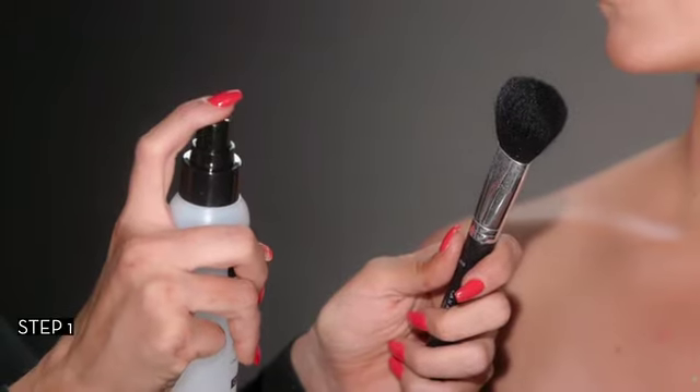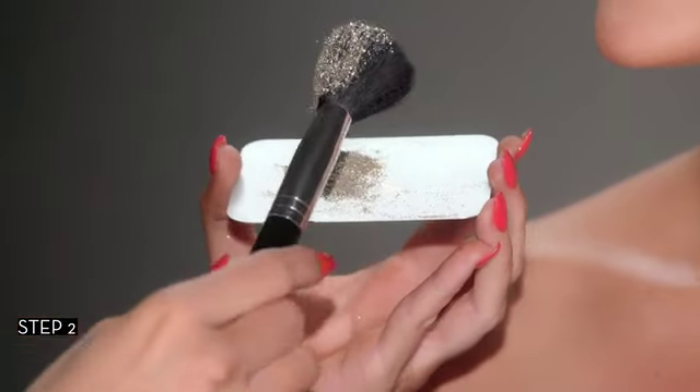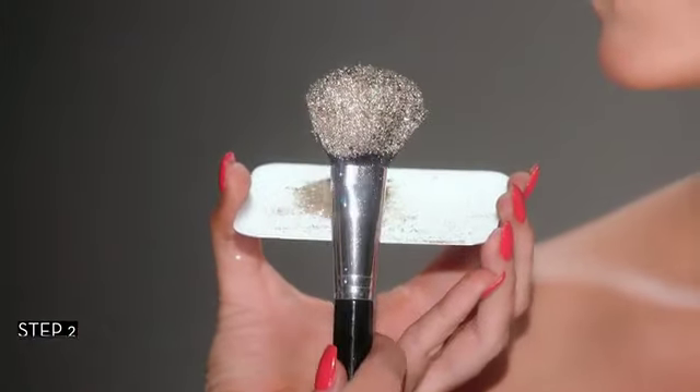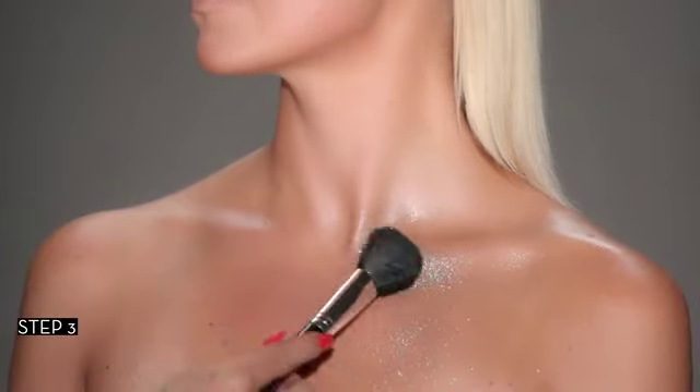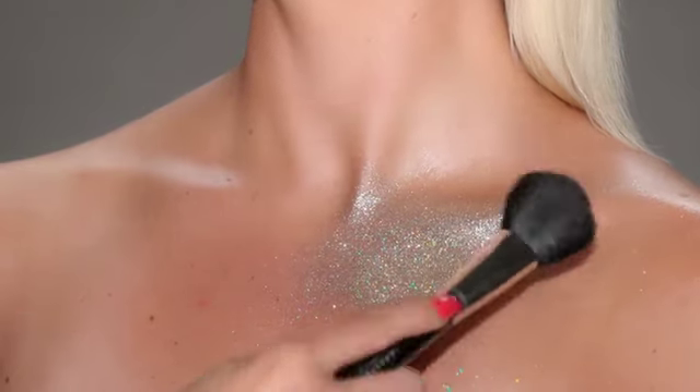Spritz a large fluffy brush with setting spray. To pick up glitter, press the brush into the loose glitter. Using press-and-roll motions, apply loose glitter in the desired location. Layer for desired intensity.